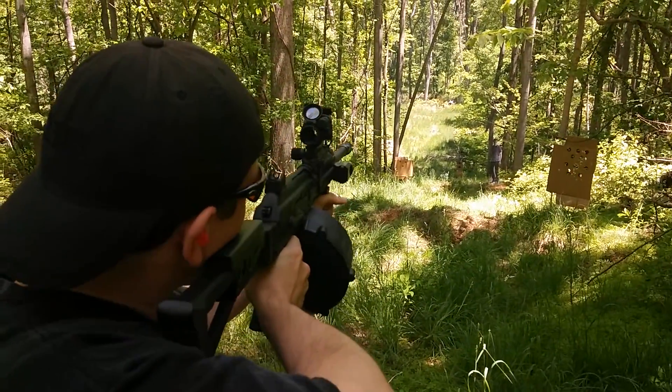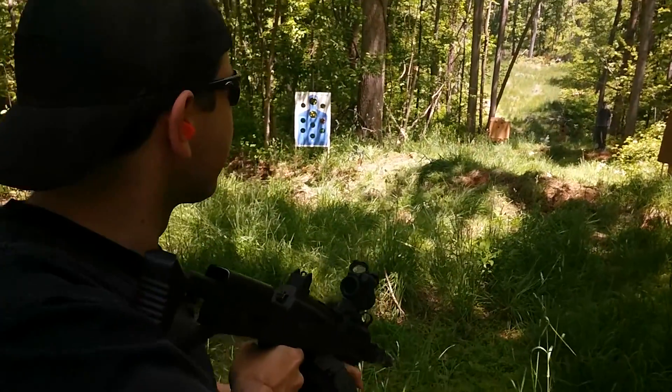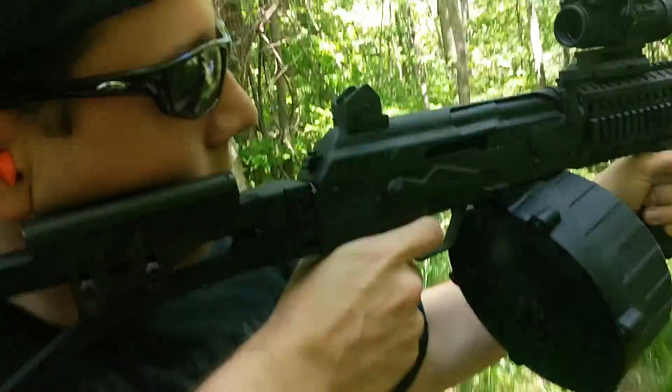Yeah. Ready. Pull. You're going to throw it into the tree though, don't worry about it. There you go. Getting it down. Yeah, the more you throw, the better it gets. Ready. Pull. Pull.